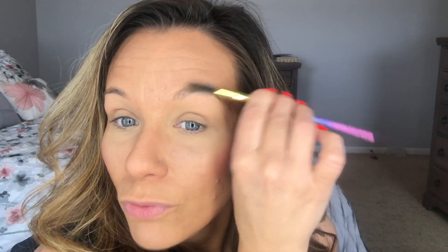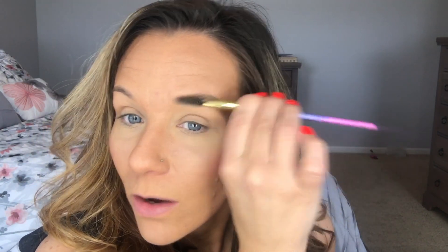The very first thing I do is take a spoolie and just literally brush up and out my eyebrows. This is just to — I call it waking them up, letting them know mama is here to play and they best be getting in shape.